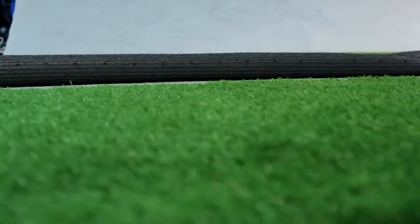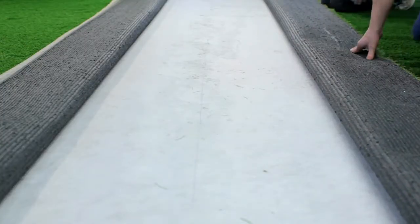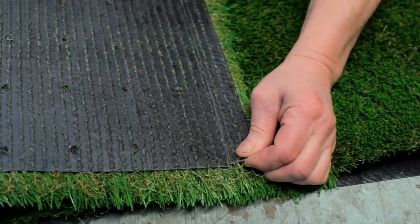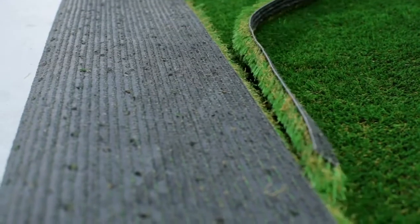Fold over each piece approximately 300mm, or 12 inches in old money. To ensure a perfect seam, always cut a minimum of 3 rows of tufts, taking care not to trim any tufts off the pile, as this will result in a poor seam.